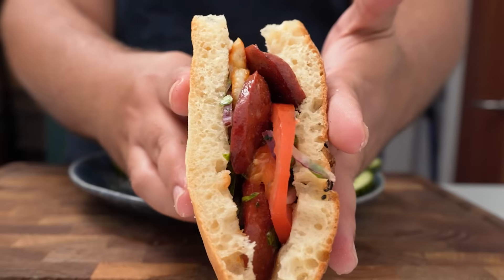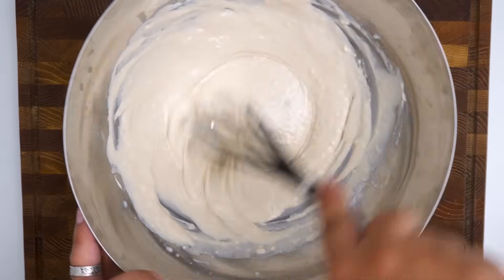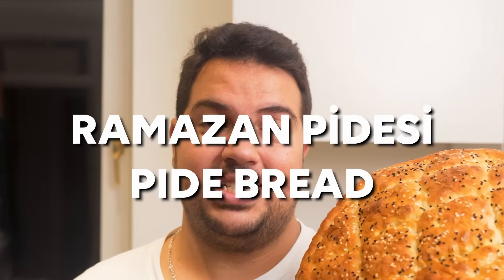So you want to make soft and delicious flatbreads that will be perfect for sandwiches, require absolutely no kneading, without any special equipment, and are simple to make? I got you. This is Turkish Ramazan Pidesi.